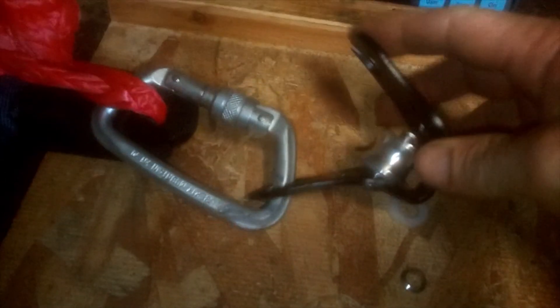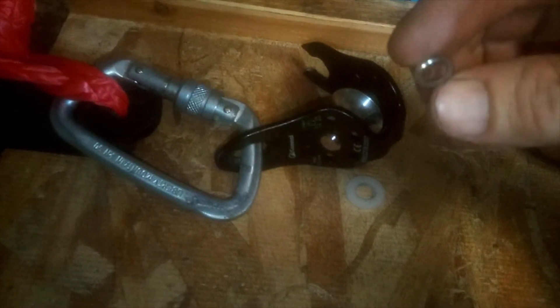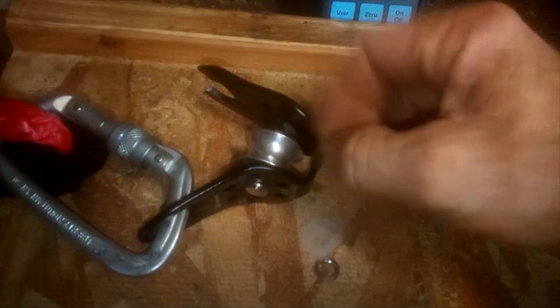Just in case you're interested, to see what snapped: it snapped from the top here, this bit tore open. Once that popped out it flexed apart, and it snapped this little — I don't know what you call that — little swage-type thing that sits over the top of the pin, and allowed that to pop off. And that was just a little washer that was in there to stop friction. So yeah, it snapped at the top there. Interesting.